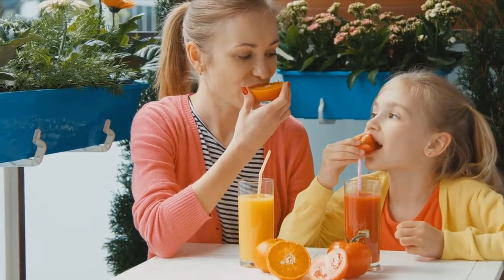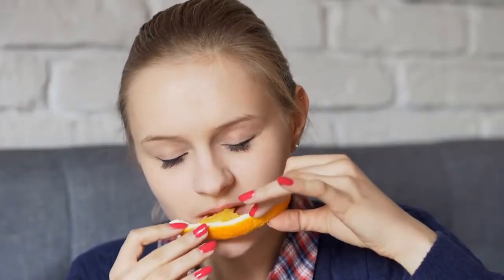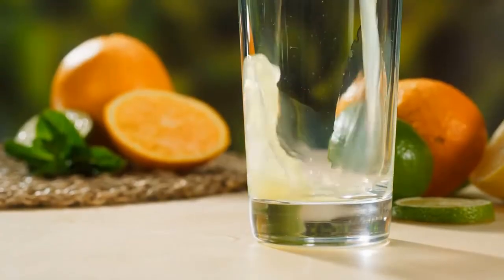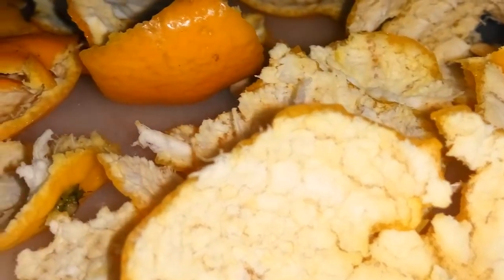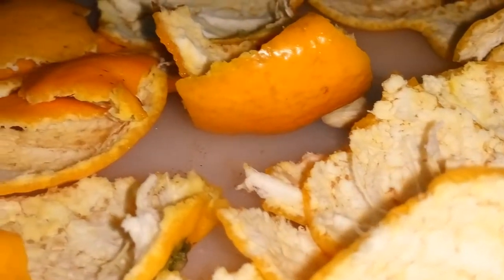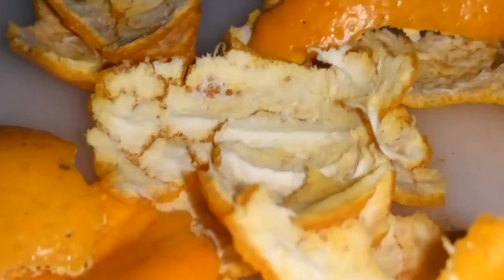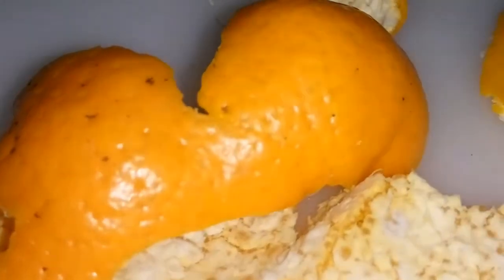Many of us eat oranges and clementines on a regular basis, and pretty much all of us use lemons for cooking and to add to drinks. When you eat these citrus fruits, you shouldn't throw away the peels. You can use these peels for a number of different purposes, so make sure you hang on to them from here on out.